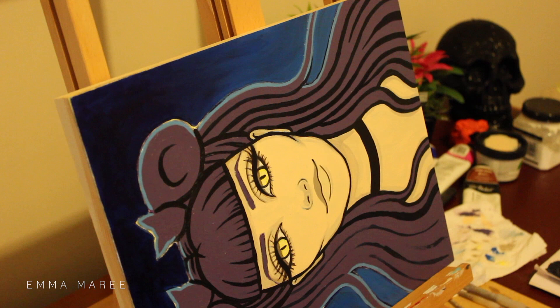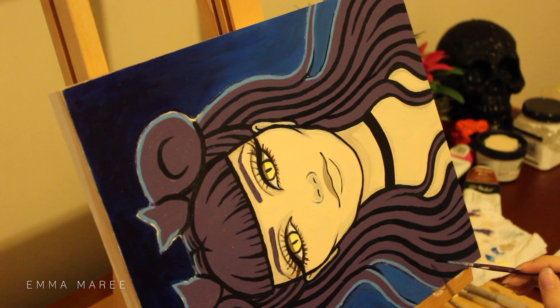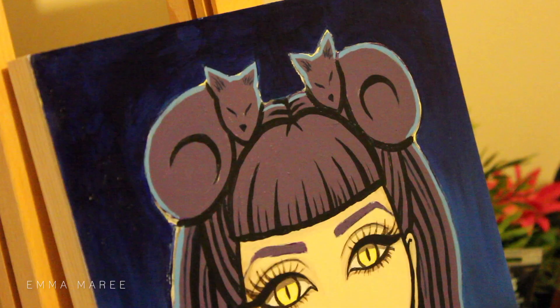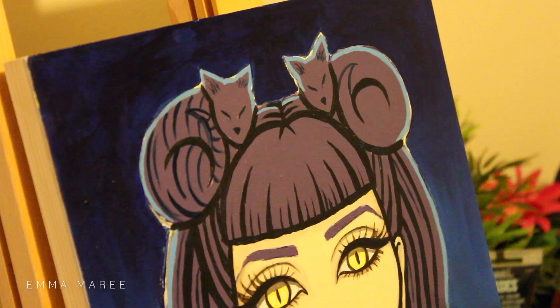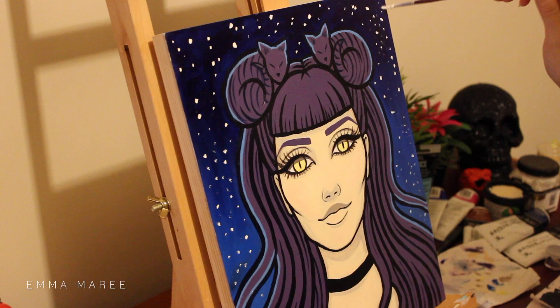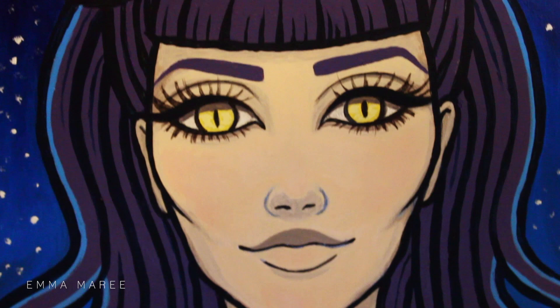I didn't really feel like doing too much shading to the hair, so I just left it like this. The piece is quite flat but with the hair you have a lot of lines, and near the end when I add the stars in the background you have all these spots — so it's kind of a good juxtaposition of patterns: you've got all the spots and then you've got the stripes. After doing some finishing touches I add a little bit of pink to her cheeks.